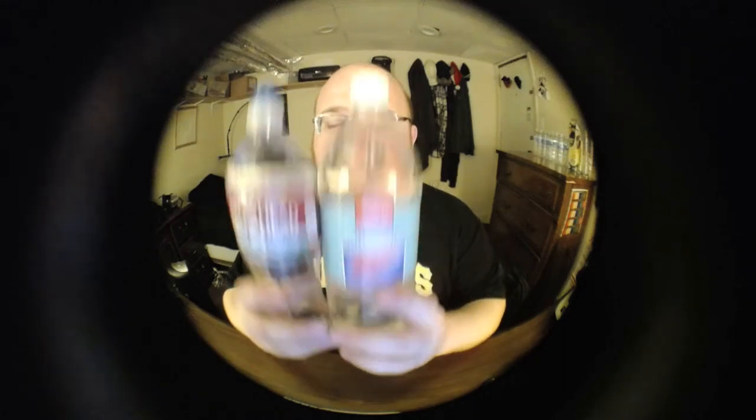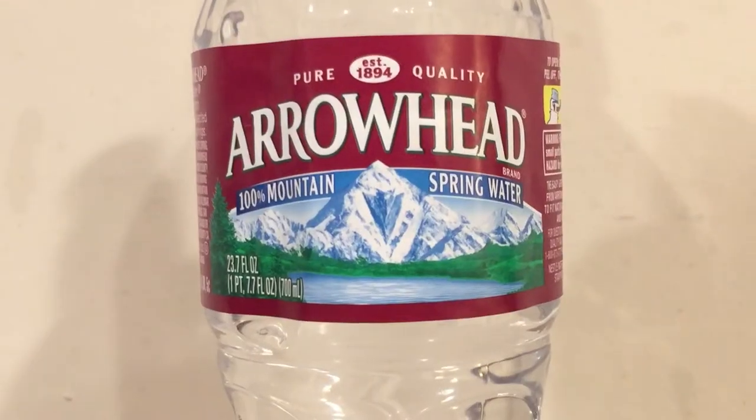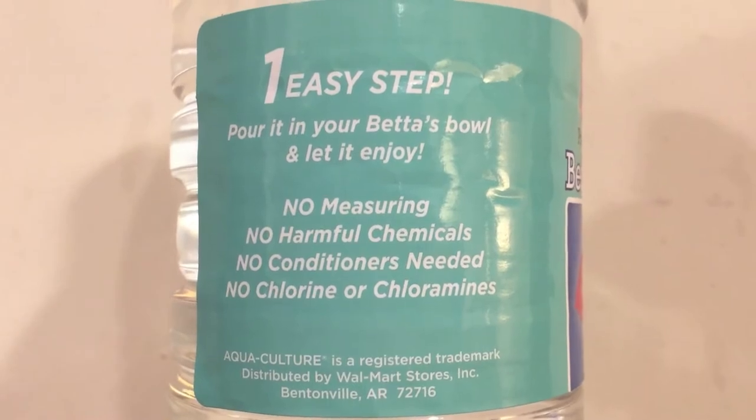Hey everybody, here's another water comparison video. Tonight we have two bottles of water. First up is Arrowhead water from Nestlé — this is a 700 milliliter bottle. Next up is Aquaculture Beta water from Walmart. This is actually not made to be drunk; it's actually made to be put into a fish tank for your beta fish.